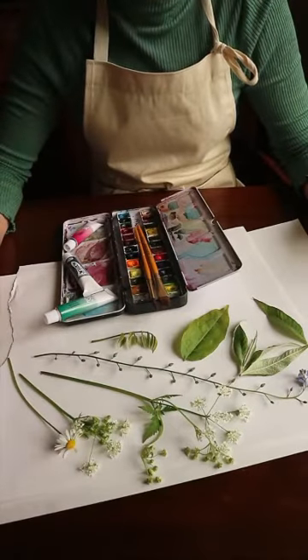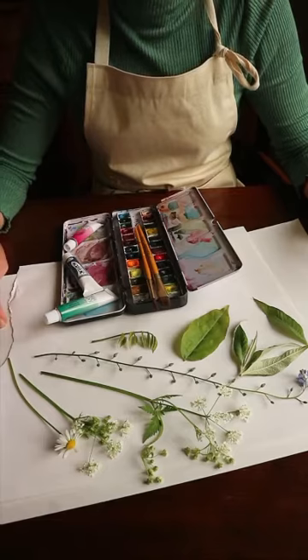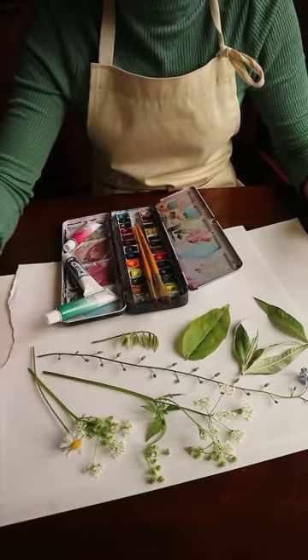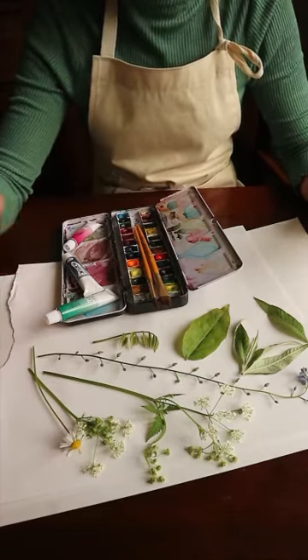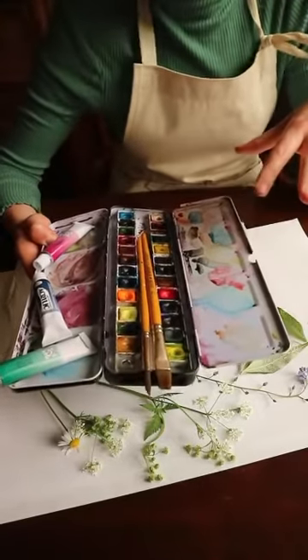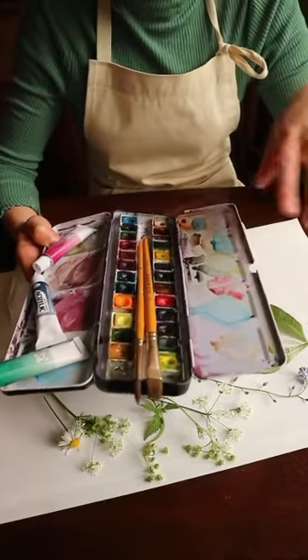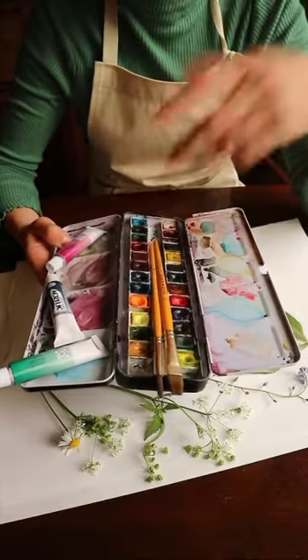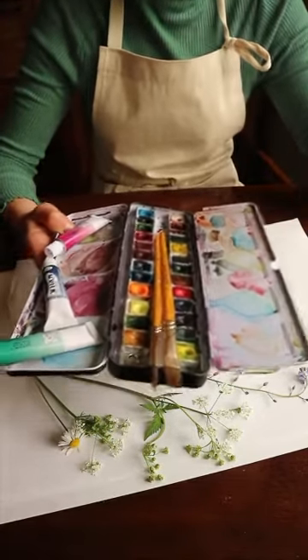If you'd like to try this at home you just need some paper to print on, some clean scrap paper that you can press on your leaves and flowers when you're printing, you need some paint and paint brushes. You can try any type of paint with this — have an experiment. I'm going to use watercolours and I've got some acrylic. If you've got printing ink at home, that's perfect, try that.